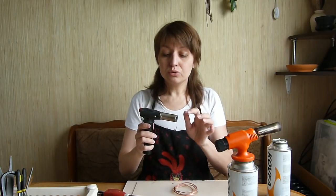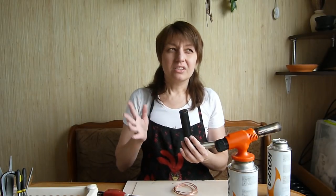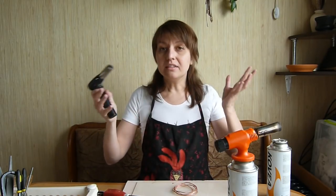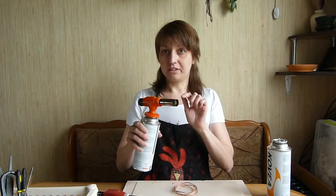This part is large too, but you have to refill it, and that is inconvenient. You start making a solder and suddenly the gas is over — it's not very good.